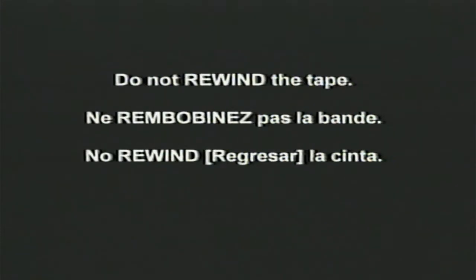Press stop now. Do not rewind the tape. Please eject the tape at this time. We'll see you next time.